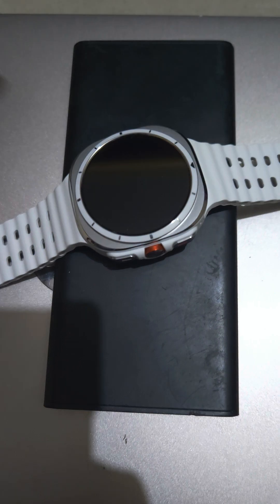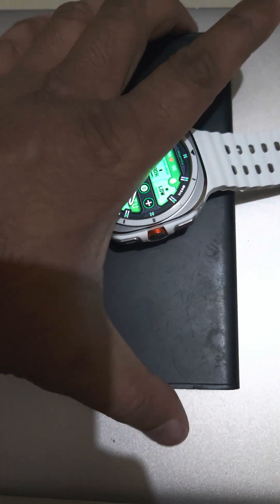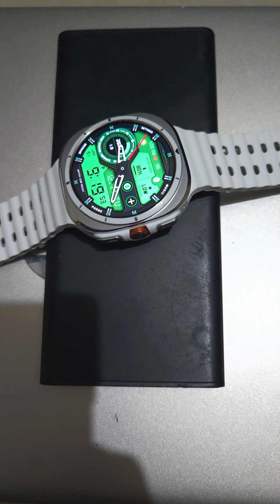Now, the moment of truth — does it charge the Galaxy Watch? As you can see, I've placed it on the charger and it doesn't charge. Let's try again — and as you can see, it still doesn't charge.